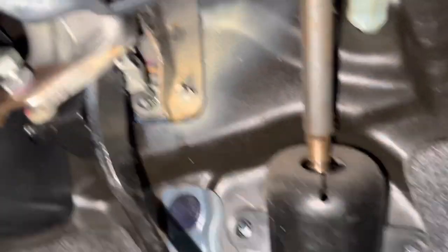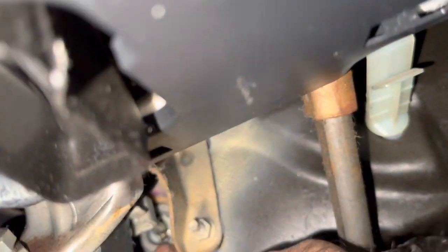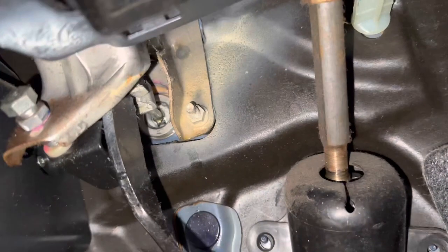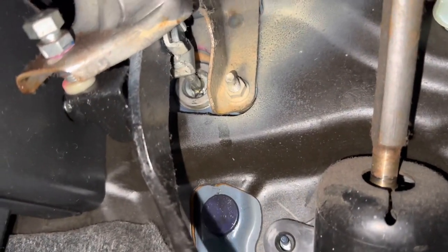Also, if your clutch pedal does squeak, just spray some liquid grease down there and it should stop the squeaking. This is for the Honda Jazz around the 2008 model.